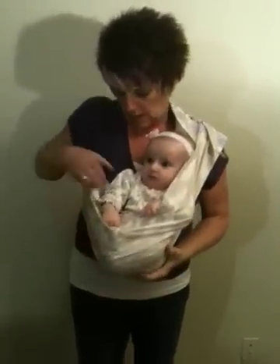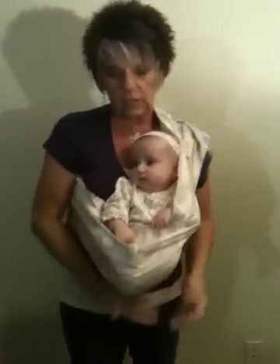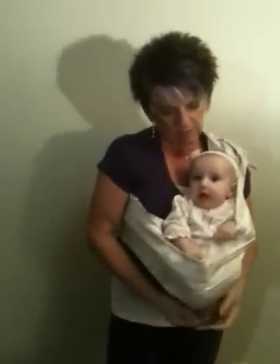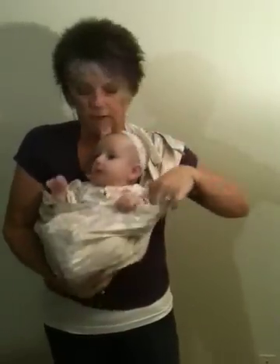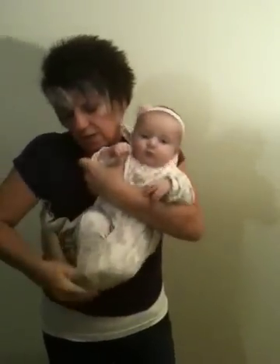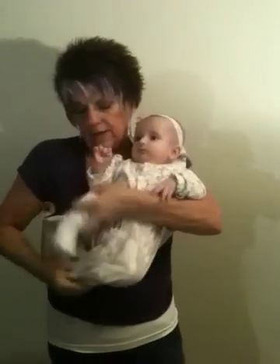Can you sit in it like this? There you go. See — there she is, happy as a clam right there. Just like that. And then when you want to take her out, just scoot her little body right up and lift her legs right out of it. Just like that.